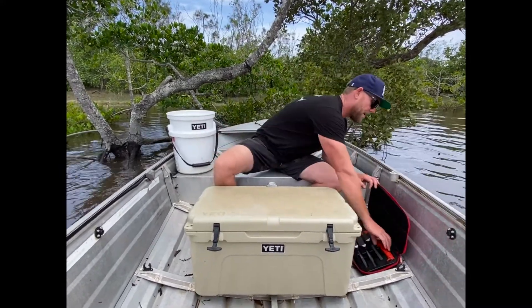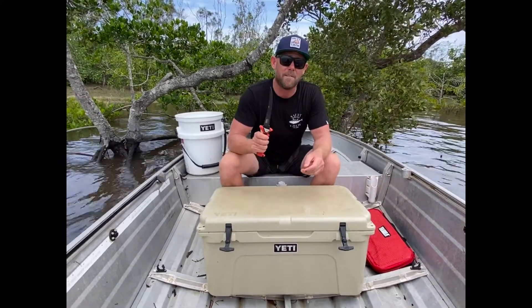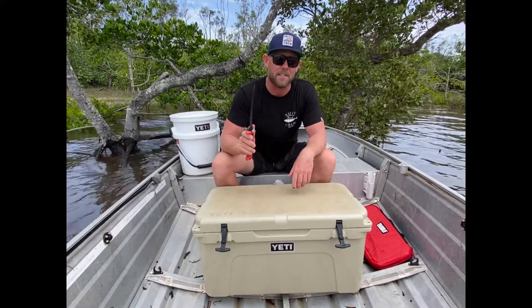First of all let's talk about the knife — Bubba Blade, my favourite. Not a super flexible knife though. These big fish have super big bones and backbones, and I like a bit of stiffness to feel where they are.